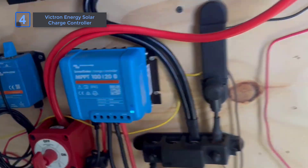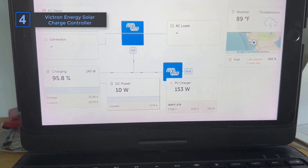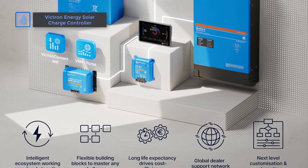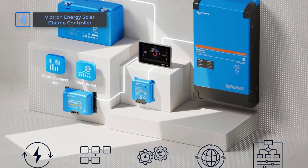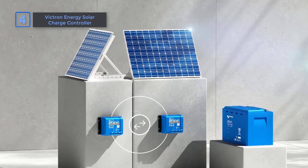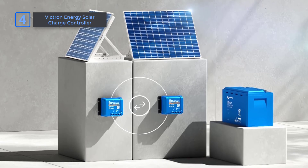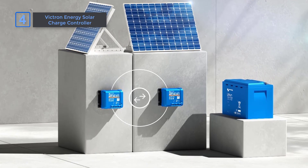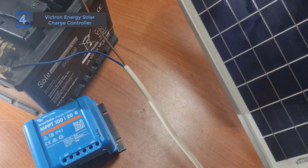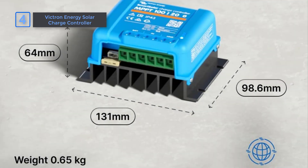The Victron Connect app is another standout. It offers real-time data, 30-day history, and full control over your settings, making it much easier to customize compared to similar models. You can also configure the voltage for load disconnection, which prevents battery damage if it gets too low. This level of control and security isn't always standard. Powering devices directly from the solar charger is not only efficient but safe, adding an extra layer of reliability to your setup.